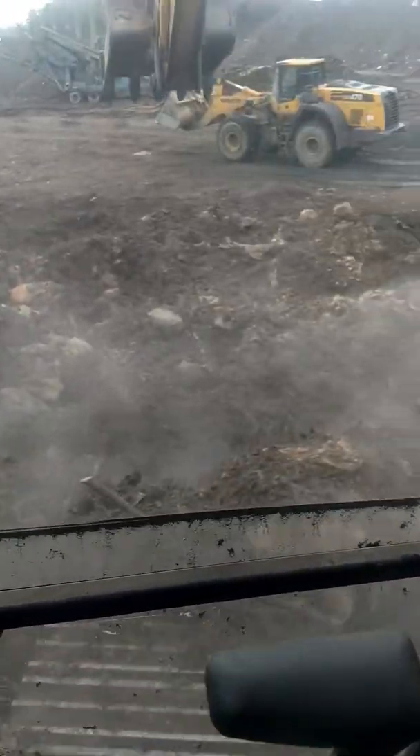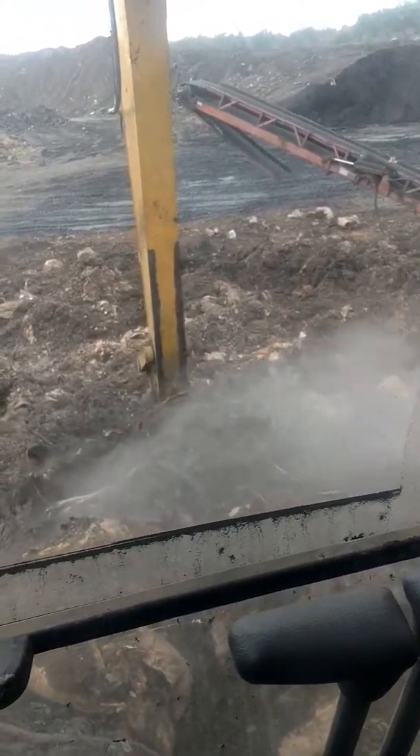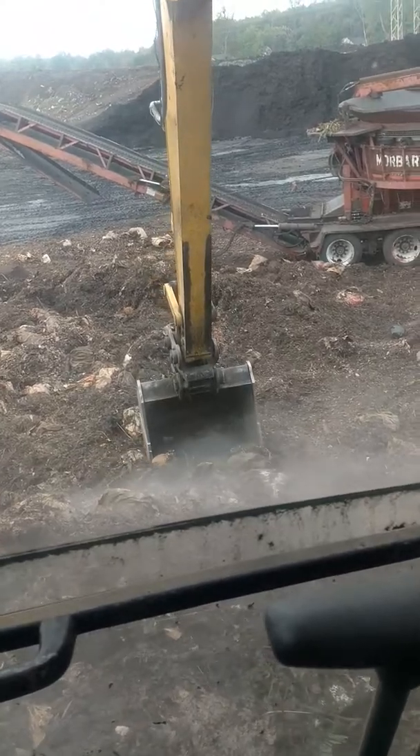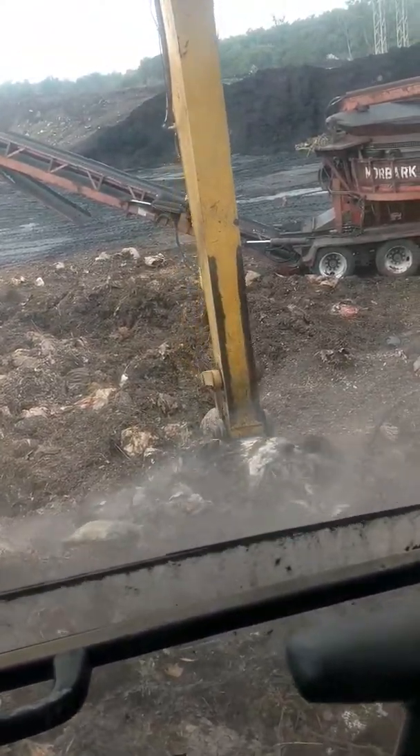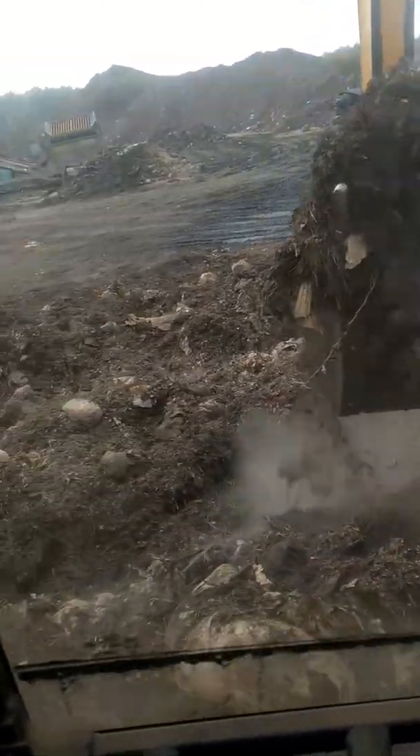Right now I'm handling yard waste — it's not supposed to be going into a landfill per the Ohio EPA. Garbage trucks and landscapers drop it off here: grass clippings, leaves, sticks, everything that grows in the yard — and occasionally things that don't, like metal, which messes up our grinders. But we're making compost.